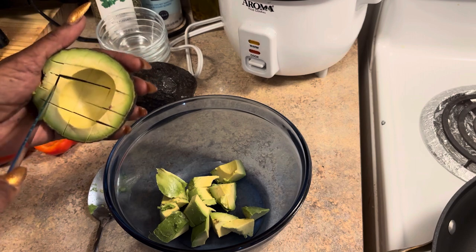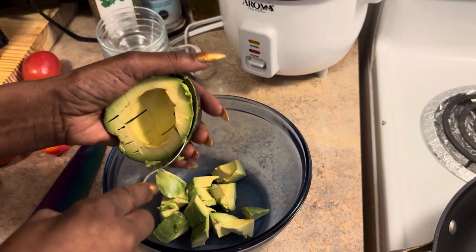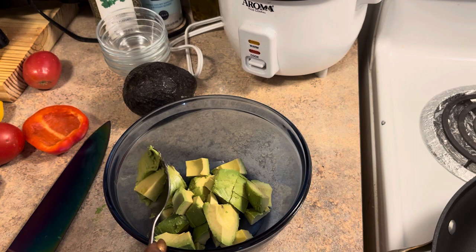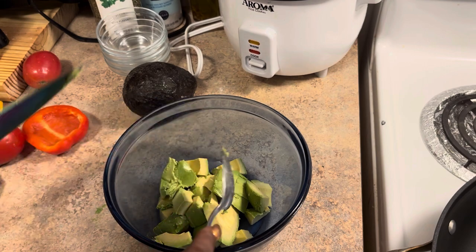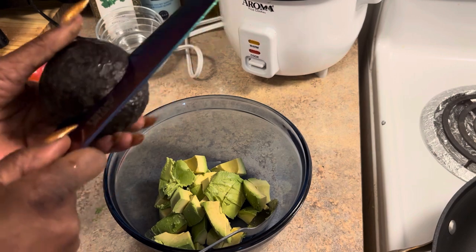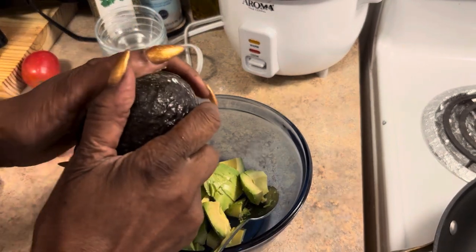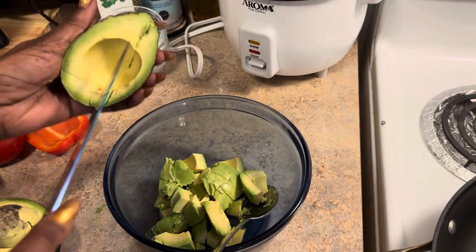I'm gonna have nachos for dinner and I want some guacamole on my nachos, plus I'll have some for tomorrow that I can just get some chips and eat it by itself. I love eating it by itself — very good. Now let me cut up another one here. I just put it in and I move the avocado — that's the easy way to cut it. Be very careful so you won't cut yourself.